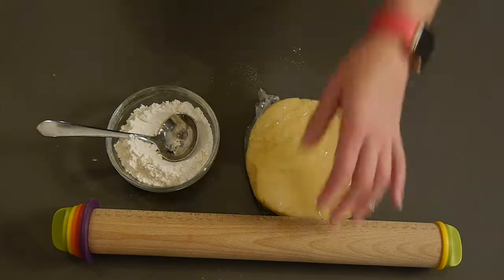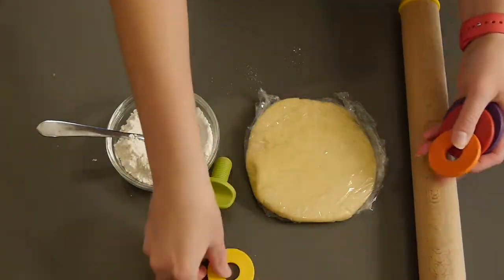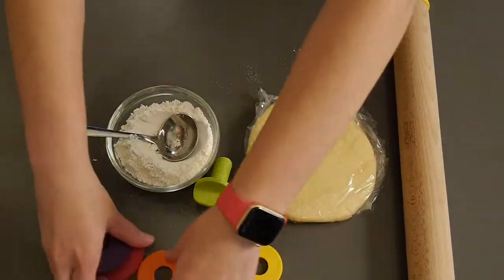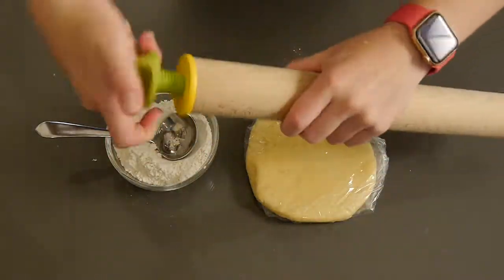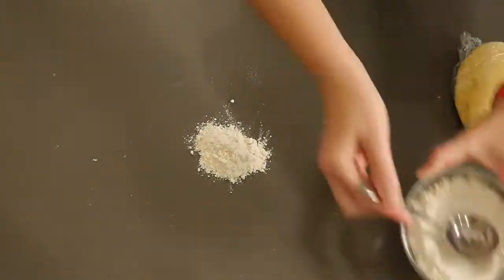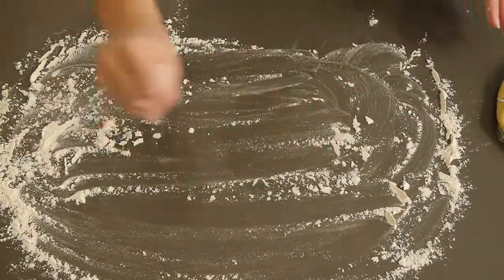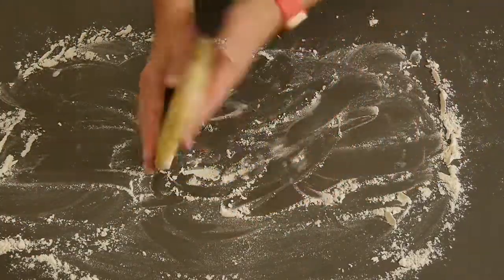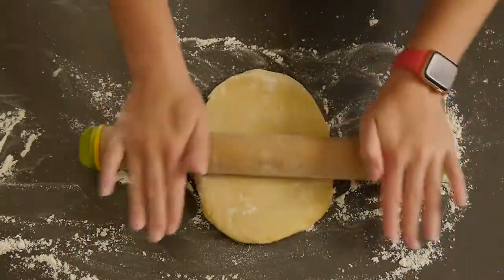Now it's time to remove the pie dough from the fridge. You want to keep your pie dough in the fridge for as long as it takes to do those previous steps, because it is essential to keep pie dough very cold. I'm using a wooden rolling pin from Amazon that came with rings to control the thickness — a sixteenth, an eighth, a fourth, or three eighths of an inch thick.